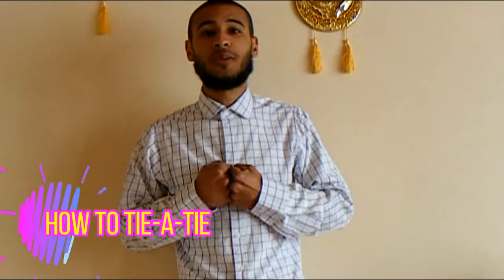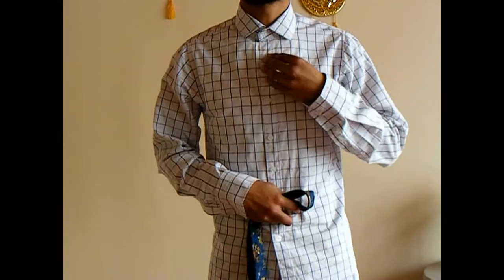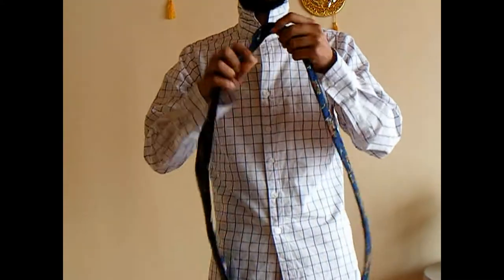What's up guys, welcome to RLM25 vlogs. Today I'll be showing you guys how to tie a tie a quick and easy way. Now that we have our tie, we'll come a bit close to the camera so you guys can see better. We'll flip the collar up.